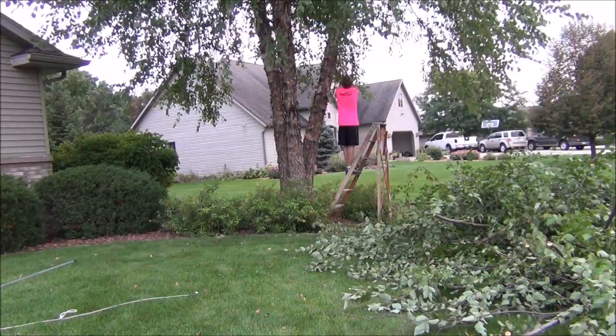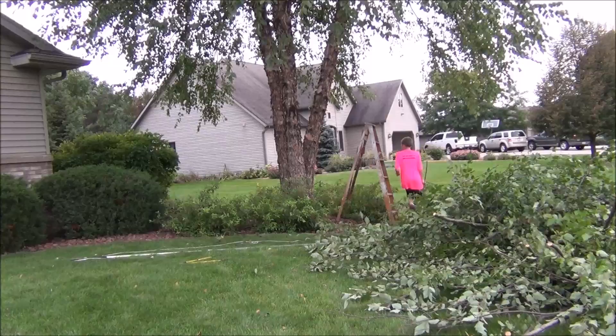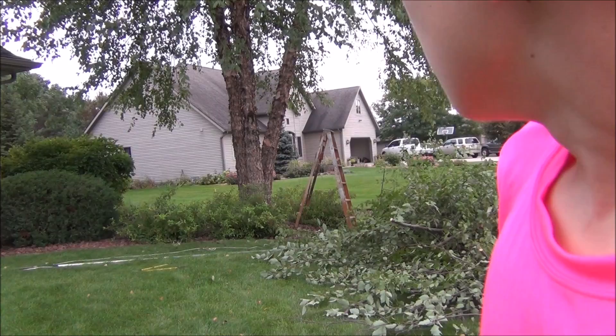Now that that is finished, I trimmed a couple more branches in there. The tree looks pretty good. It's got a couple spots where it's just a little lower, but otherwise it's pretty cool.